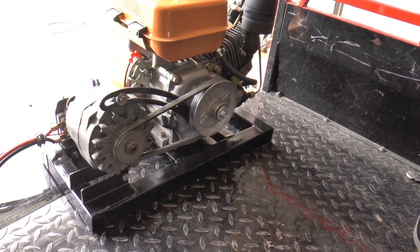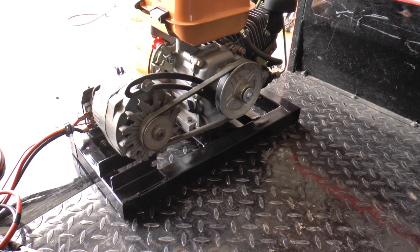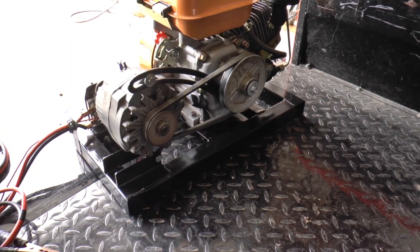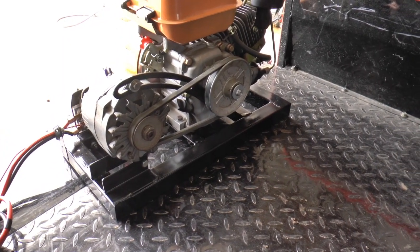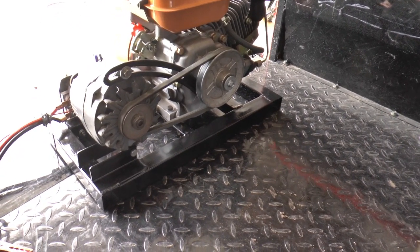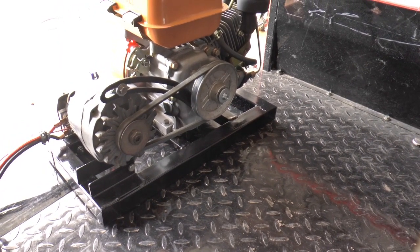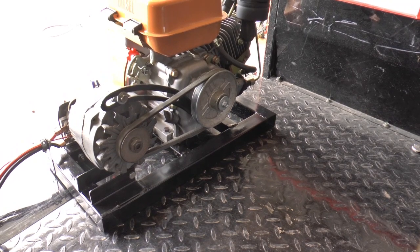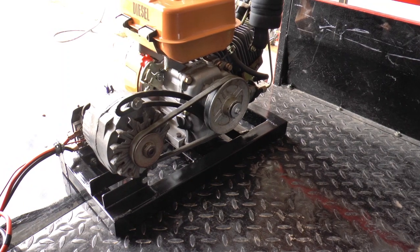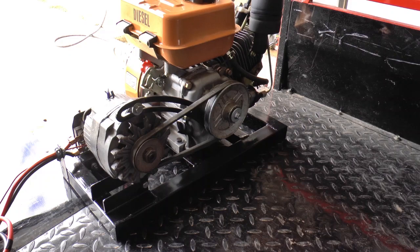When I ran those batteries down in the camper a little bit and it wanted to charge at 63 amps, with that big pulley on there she was really struggling — the black smoke was just rolling and it was actually slowing down. So I put the smaller size back on and it seems to do okay. When I had it running out there, that was less than half throttle. I think it's going to work out alright.